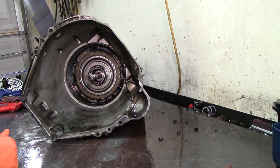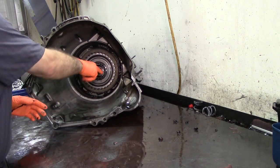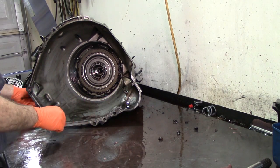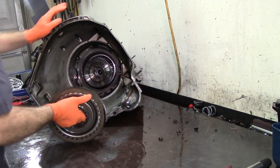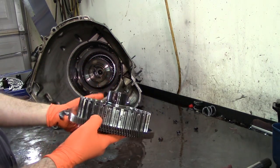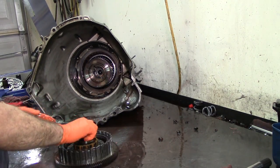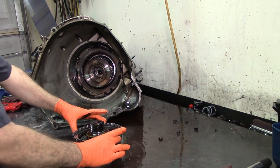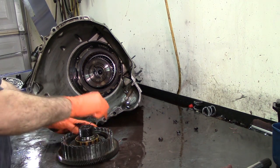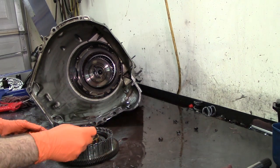I turned the fan off — let's go ahead and continue the teardown. We have a bearing here. Now this drum right here — you can see it has the gear for our PTO. This is our coast clutch drum or overdrive drum. The overdrive clutches spline onto this drum. We can already see the snap ring — it is a big snap ring. This is a Transgo snap ring.